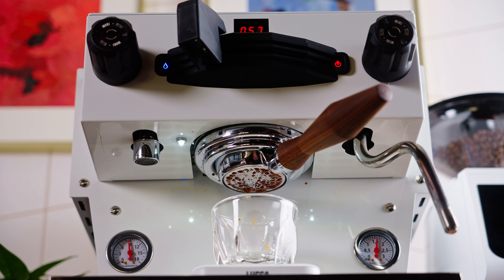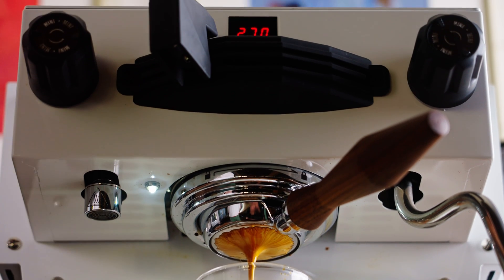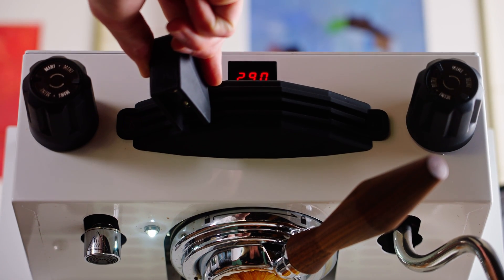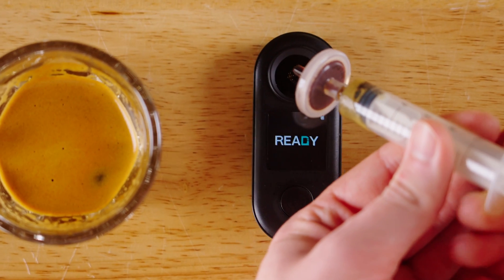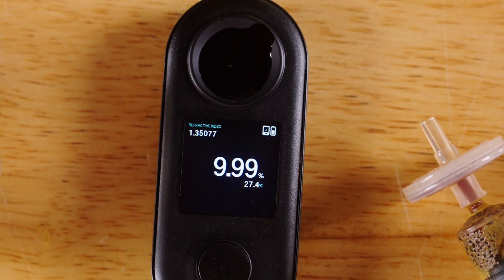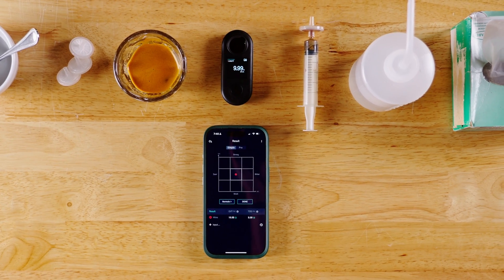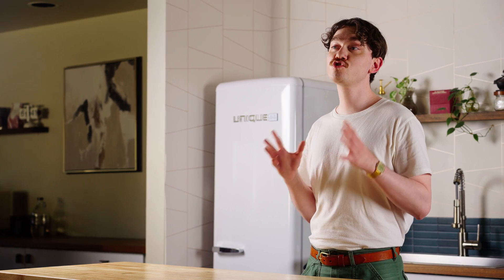So what did the data show? Well, somewhat reassuringly — if unsurprisingly — it very clearly showed an increase in extraction among the shots pulled using the puck screen. What surprised me is just how much of an increase we saw. The average extraction percentage of shots pulled with the puck screen was a full 3% higher than those pulled without, which is roughly a 20% increase in extraction percentage. A great example of relative versus absolute measurements there — not confusing at all.